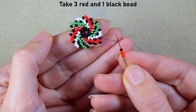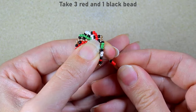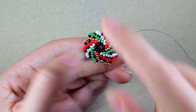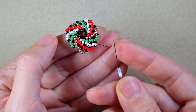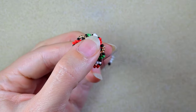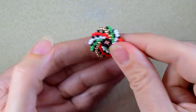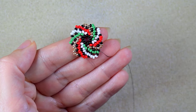Let me show you again: three beads of the color I'm exiting out of — which is red — and one black bead, and I go in the last bead of my next color. Three beads of the color I'm exiting out of plus one black, and go in the last bead of my next color. This is the formula, and I'll continue until the end and meet you here.